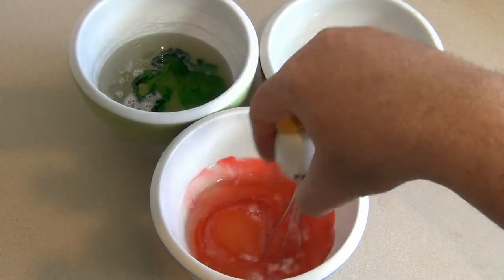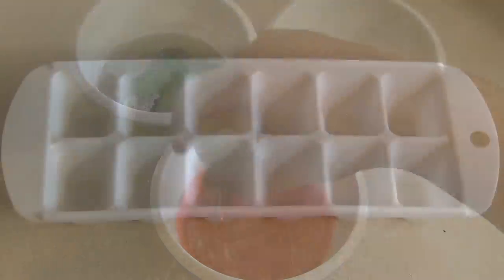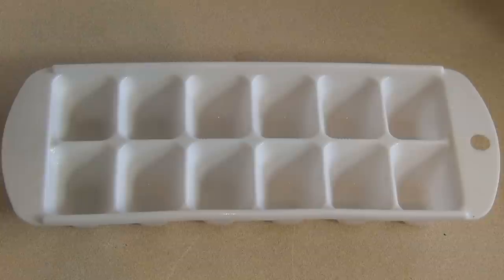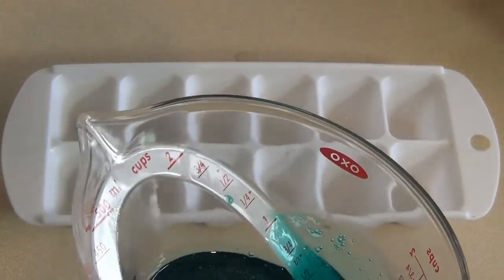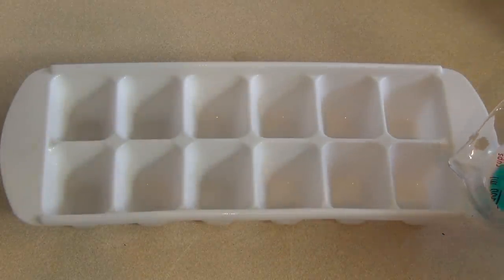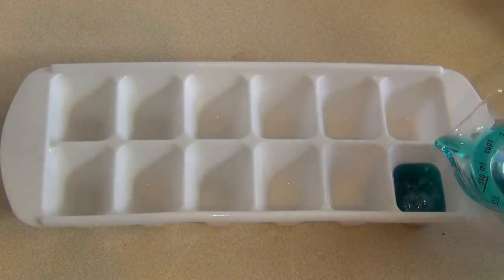Now just mix each one in. For the mold, use some sort of mold — I'm using ice trays because they work really well for this. Just give it a quick spray with some cooking oil so it doesn't stick. Pour your mixtures in using containers with a spout, or you can just spoon it in, whichever is easier.